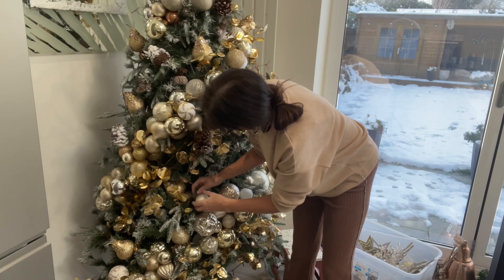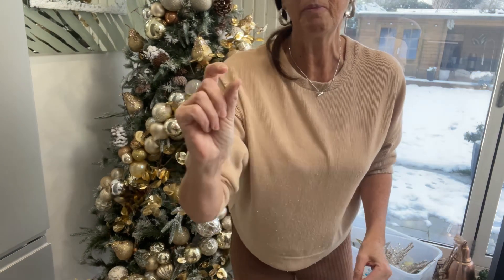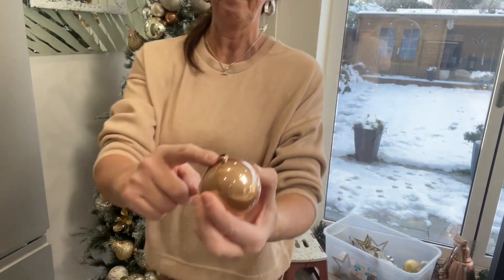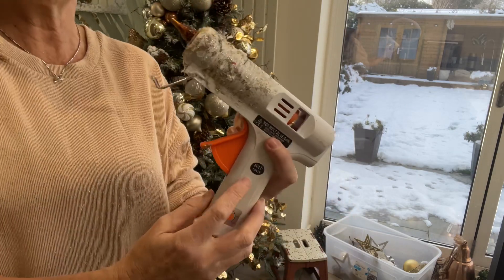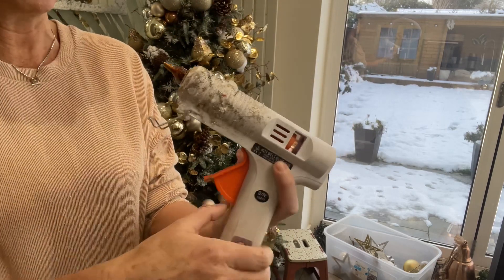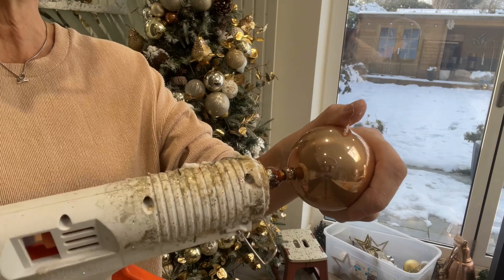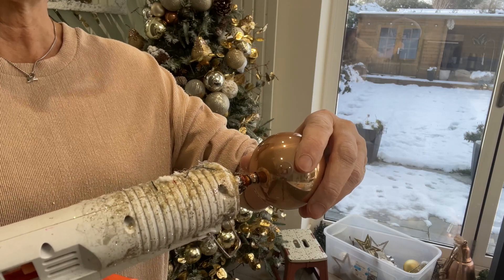If the hole's not wide enough, you can make it slightly wider. If the branches are too thick to get into the hole, and you have a temperature-controlled glue gun, turn the temperature up high — please be careful not to burn yourself. Put your nozzle into the end of the bauble and it will melt and widen the opening slightly.